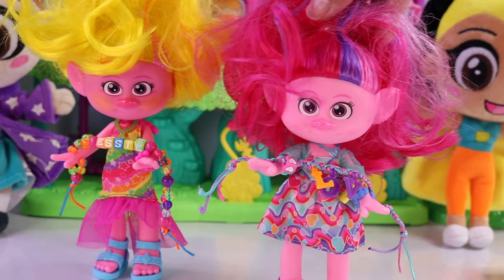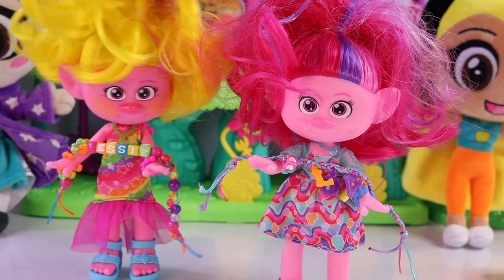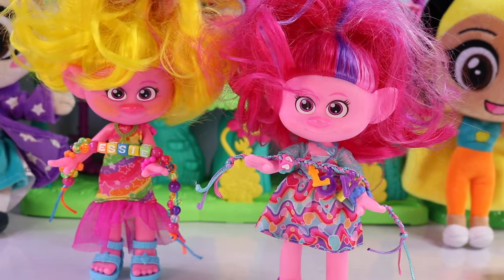Yippee! We've created two bracelets with two different designs. But you're going to need more than two bracelets, right? Don't worry, we're going to make some more. We'll catch you in the next video — see you there!